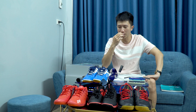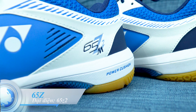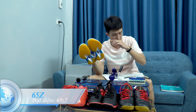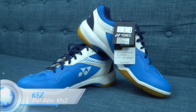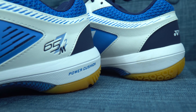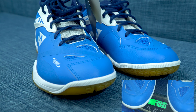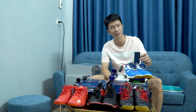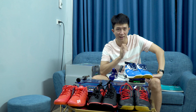Tiếp theo là dòng cao cấp 65Z. Dòng 65Z này có các mã 65Z, 65Z2, 65X, 65X2. Trọng lượng của chúng sẽ tương tự nhau, nhưng dòng Z sẽ là dòng cao cấp hơn. Bây giờ chúng ta xem dòng 65 này có trọng lượng là bao nhiêu. Đây là đôi 65Z2, cũng là size 42, màu xanh trắng. Đôi này size 42 có trọng lượng là 643,4 gram, trừ đi 0,3 thì là 643,1 gram cho 2 chiếc giày. Anh em có thể nhìn thấy là Aros đã nhẹ hơn so với 65.